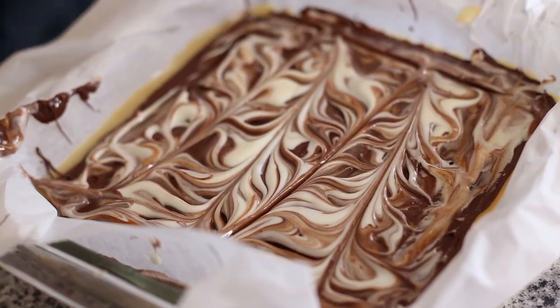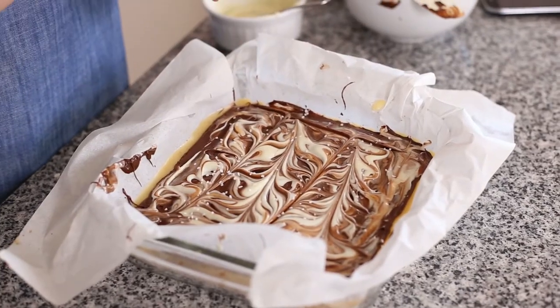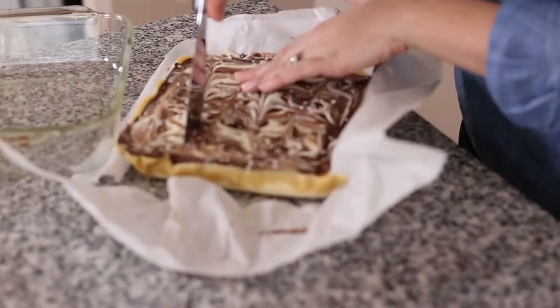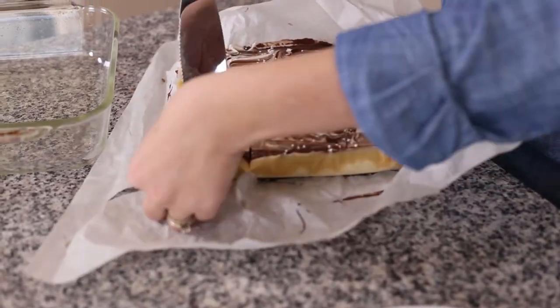Then you're going to take some large crystal salt — you can skip this part, but I love a little sweet and a little salty; I think it makes for the perfect combination — and just give it a sprinkling. And that's all there is to it. Once it's set up, you can cut it and enjoy. Our million dollar bars are set up — let's cut into them. Magical million dollar bars!